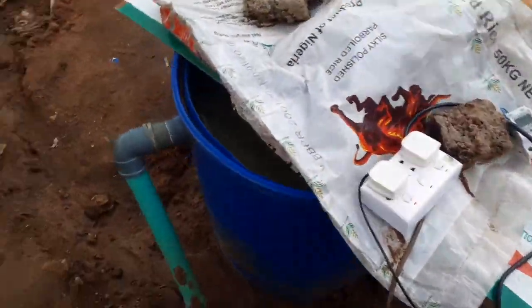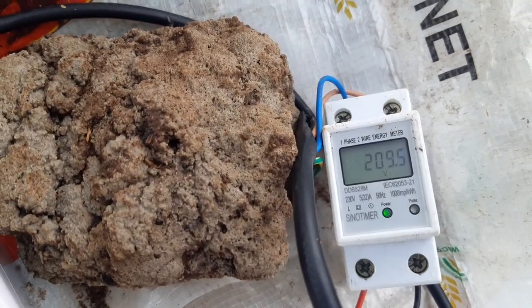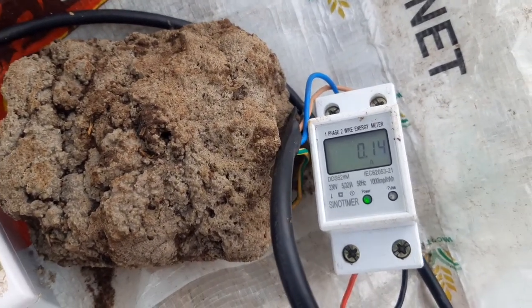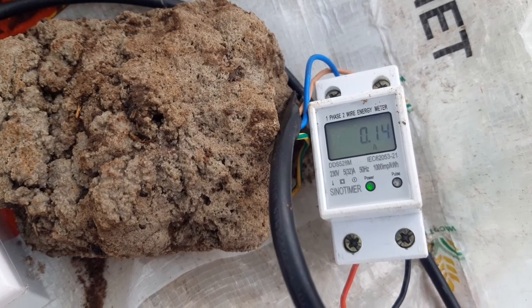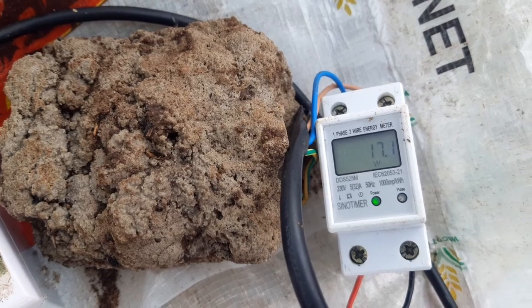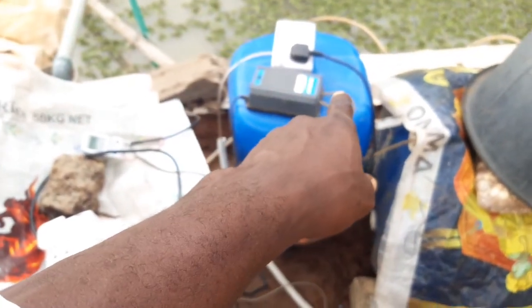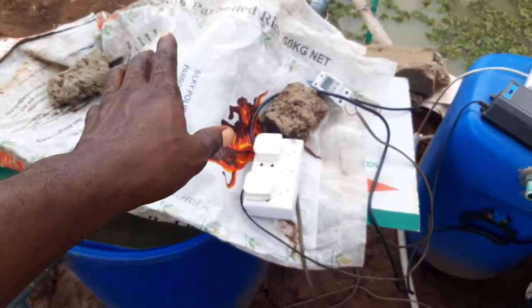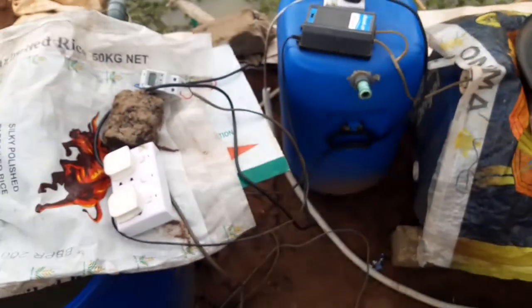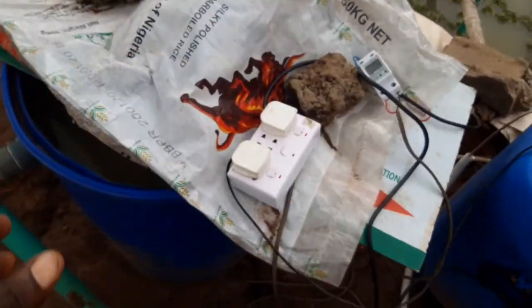The entire system takes about — let's see what the wattmeter reads — the current is stable at around 210-215 volts — the system takes about 16 to 17, let's just say 18 watts. The other airlift pump takes 15 watts as I've measured it, so the two of them together come to about 17.7 — let's just say 18 watts as a round number.